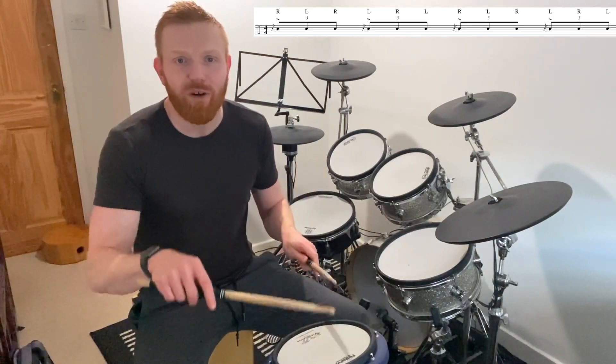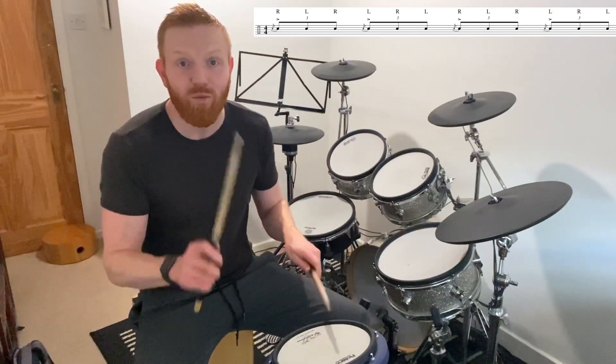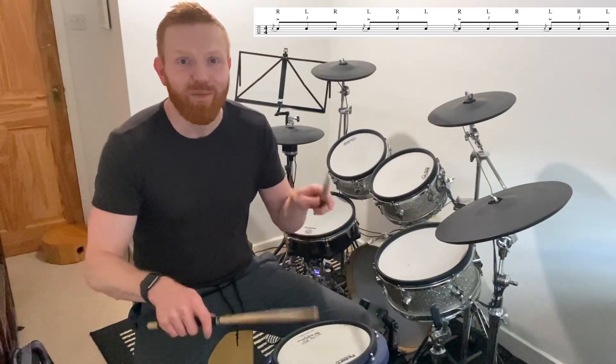One triplet, two triplet, three triplet, four triplet — one triplet, two triplet, three triplet, four triplet.